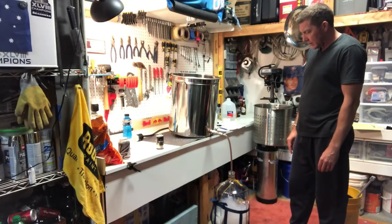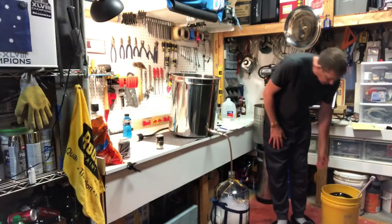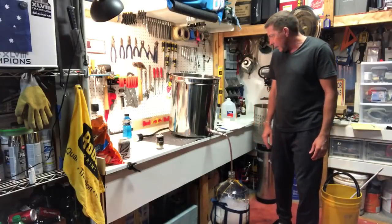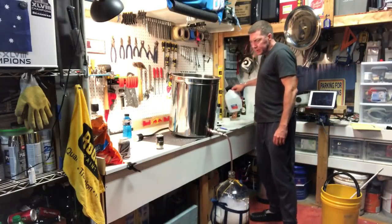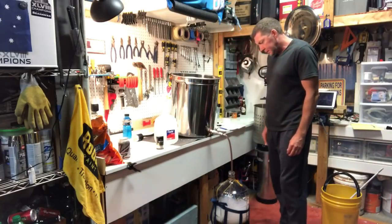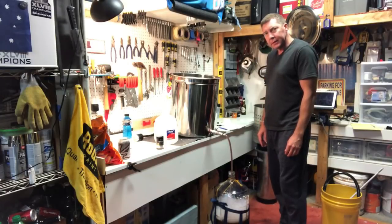That's filling up beautifully — got six gallons in there. I'm going to run a big blow-off tube out the top into probably a gallon container — actually, I'll probably just use the rest of this container and seal it up a little bit. So I've just got a big blow-off because I think it's going to be pretty active fermentation.